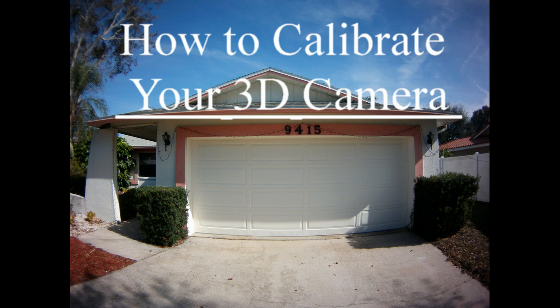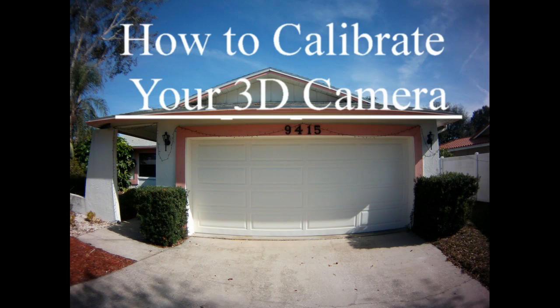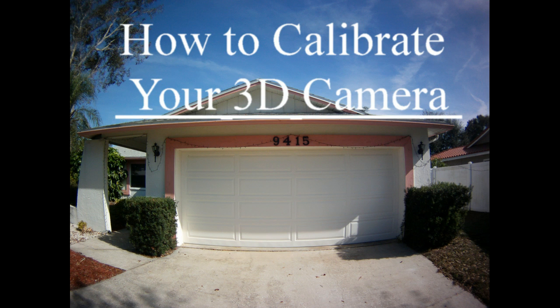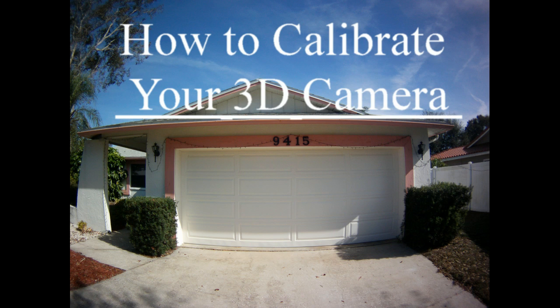I've left the 'how to calibrate your 3D camera' underline there so that you can see as I oscillate between the left picture and the right picture. You can see that one camera is pointing up in the air substantially more than the other camera.